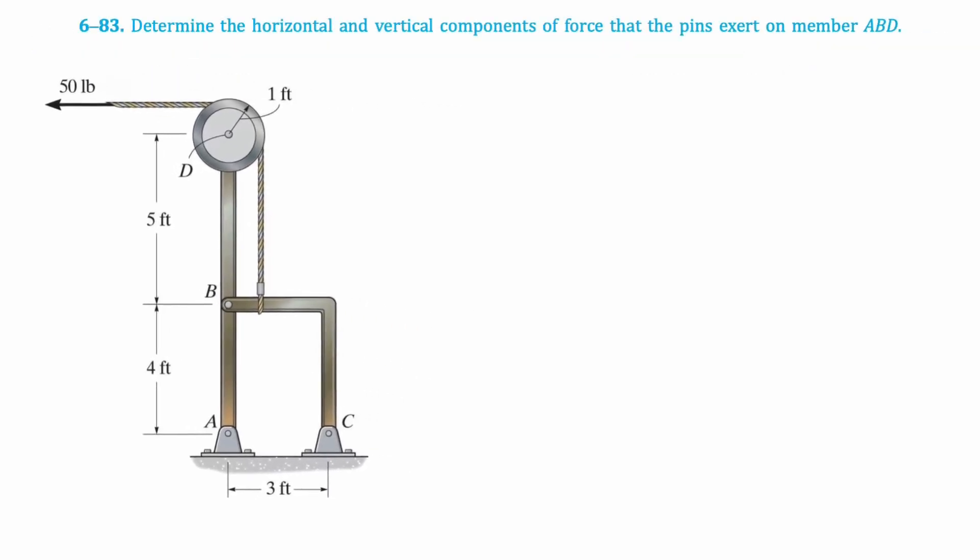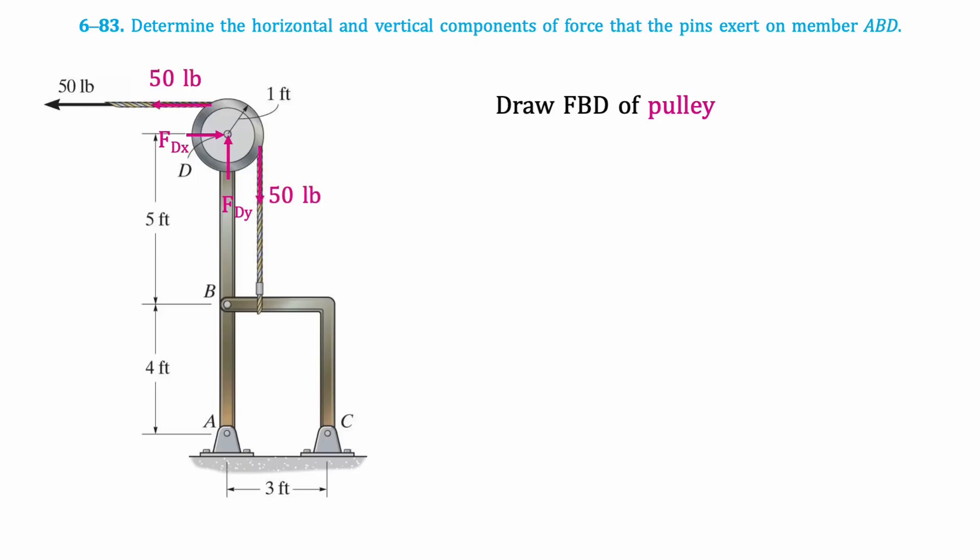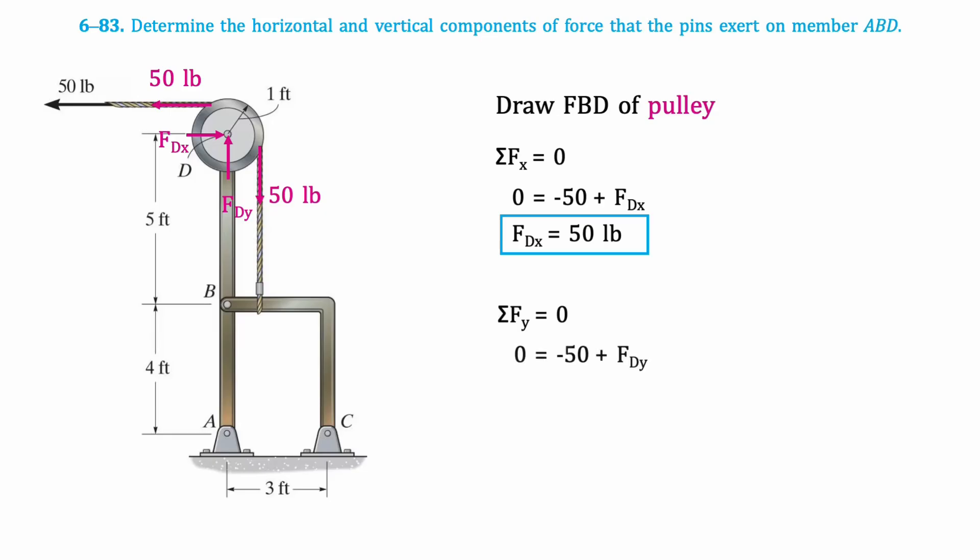First, we'll draw the free body diagram of the pulley. There is a pin at point D, so we will have X and Y components. We can also draw the 50-pound forces acting along the cables of the pulley. Now we'll take the sum of horizontal forces, which gives that Fdx equals 50 pounds. Then we'll take the sum of vertical forces, which gives that Fdy equals 50 pounds.